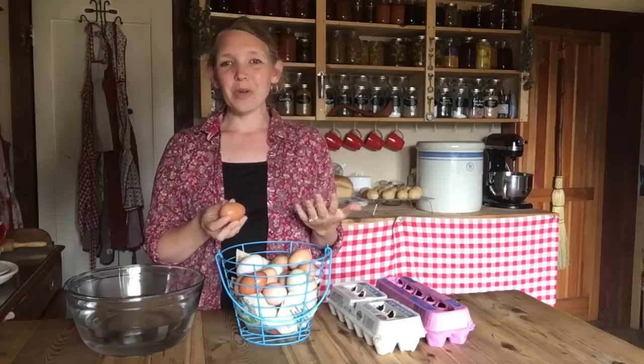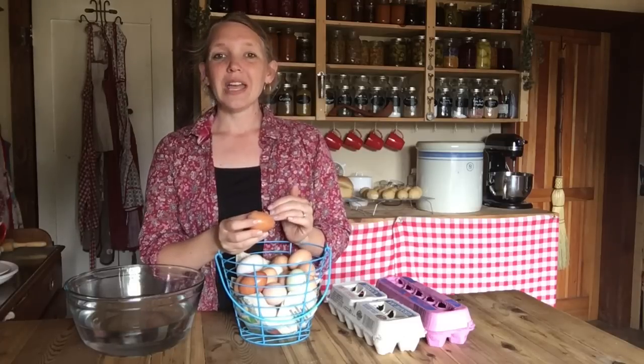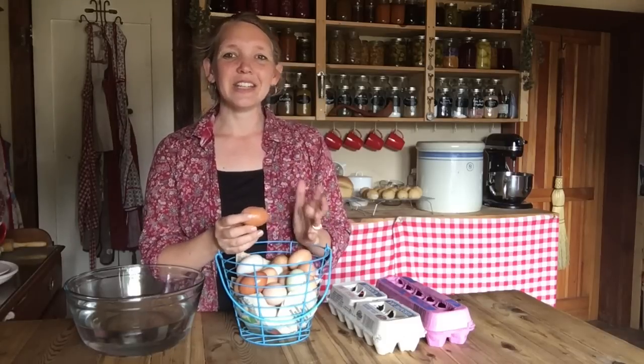Did you know that eggs do not need to be refrigerated? Here in America we always buy eggs in the refrigerator section, but if you travel much of the rest of the world, you'll find that most of the rest of the world does not refrigerate eggs. As long as they are unwashed and clean, your eggs can last for weeks just out on the counter. Now if you live in a place that's really hot, you're going to really decrease the amount of time.